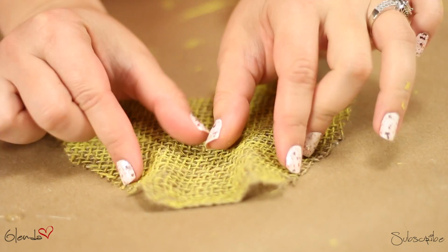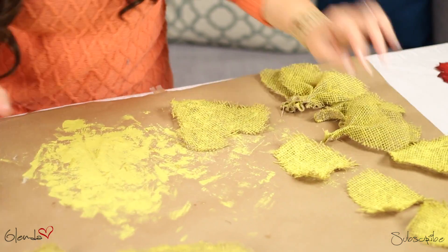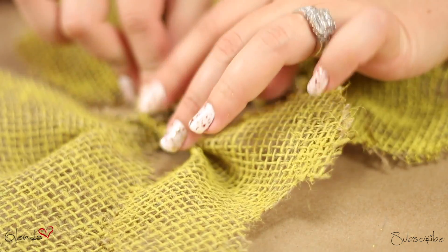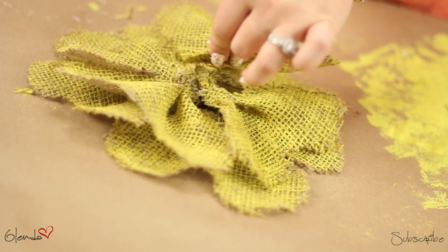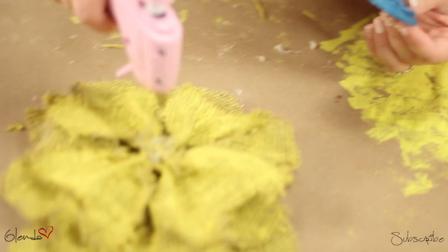Now moving on to our flower petals, you're going to create this crease effect. Apply your hot glue and stick them together — you can use them for your flower or fan yourself. Once that's done, you want to put them together and start gluing them to each other. Don't touch the hot glue. Continue layering the petals, placing the large ones on the bottom and the small ones on top. For the final touches, you're going to stick the center of the flower down and your flower is complete.